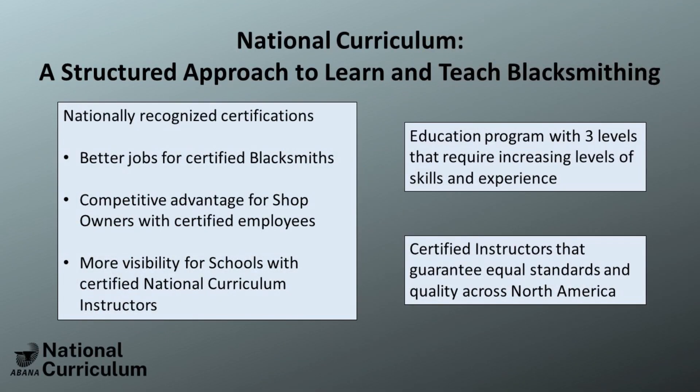The National Curriculum and Certification Program is advantageous to both professionals and hobbyist smiths alike. For the professional, as a shop owner, you will have an understanding of what a Smith is capable of when they walk through your front door. For the individual, this gives competitive advantage in acquiring a job. For the hobbyist, the National Curriculum offers a three-tiered, structured approach to learning the art of forging.